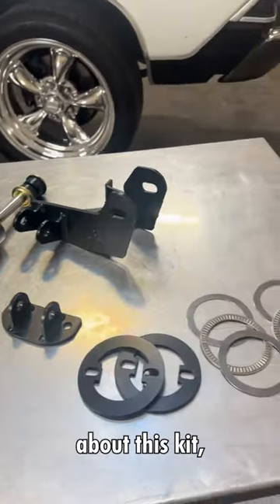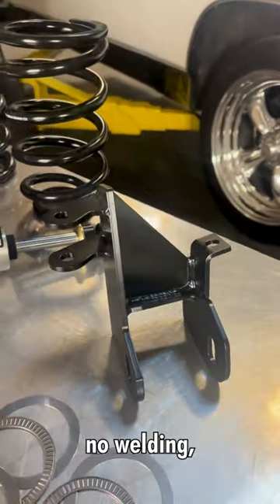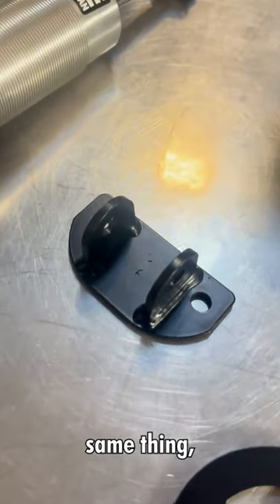One of the nice things about this kit is it's got a bolt-on rear lower bracket — no welding, no modifications required. The upper bracket, same thing, bolts on.